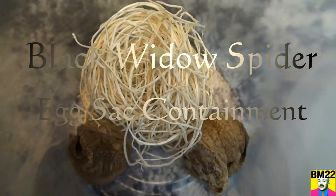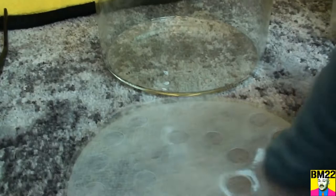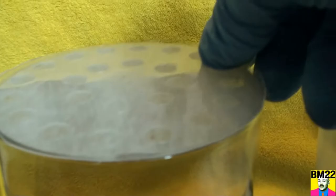Hi everybody, beanmeister22 here. Check this out — these are praying mantis egg cases and we have a black widow spider egg sack. My original plan was to put them together in a plastic container, but that's been modified. Now I'm going to try putting them into one of the coffee bean jars — I had to modify a lid to work on that.